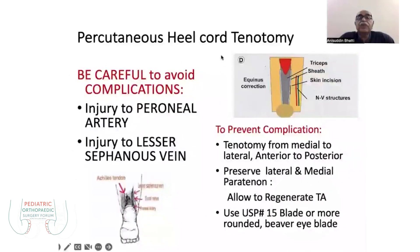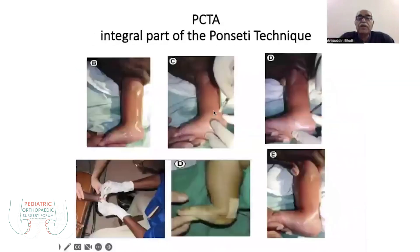A very important thing is to take care of the neurovascular bundles, which are usually 1 to 1.5 cm away from the medial malleolus. On the lateral side, there is the peroneal vein. You must take care of these structures, and the tenotomy should be done just 1 to 1.5 cm above the insertion from the calcaneus.